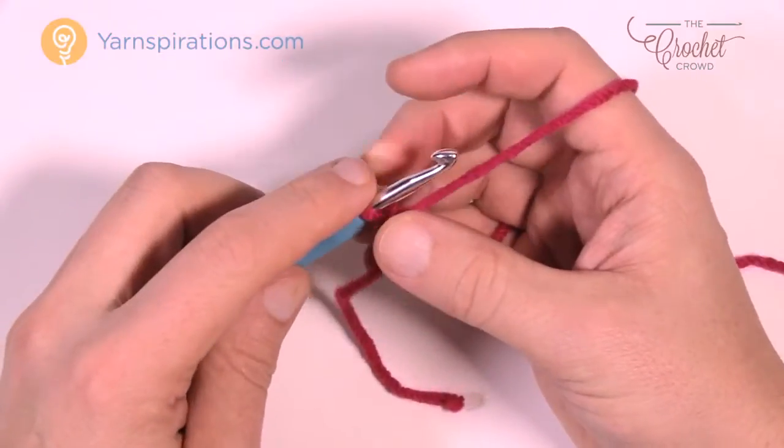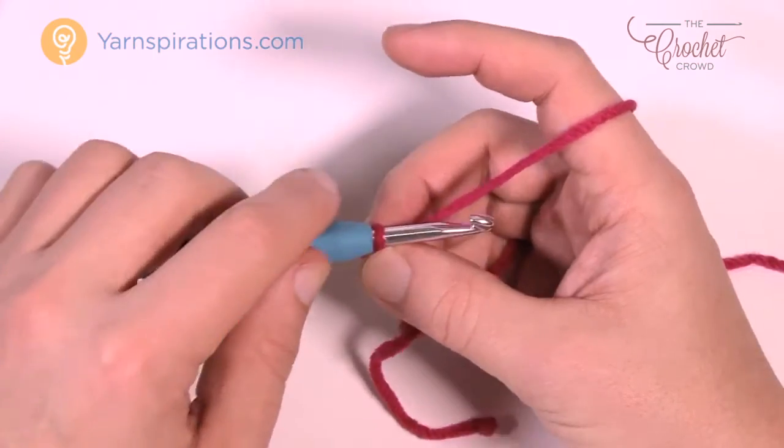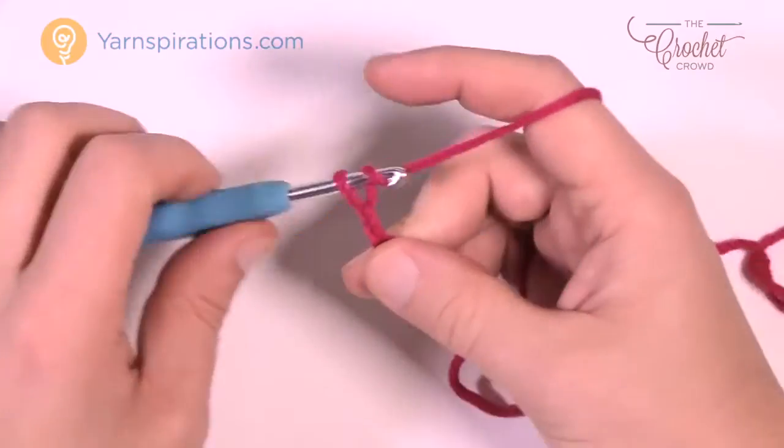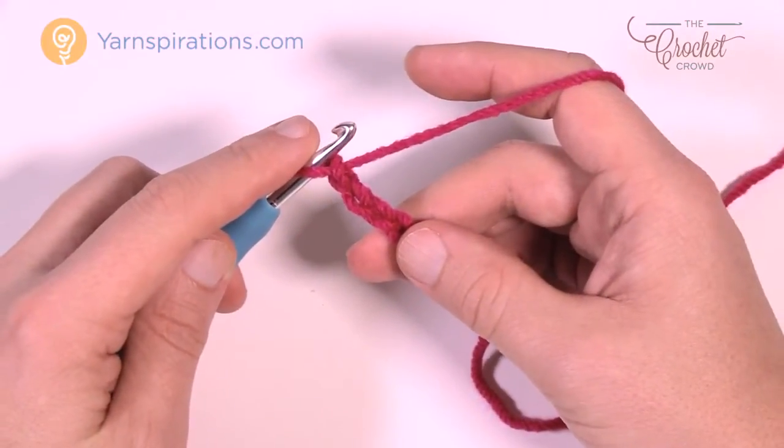You want to chain a total of 68 in order to get this complete. So you'll just chain: 1, 2, 3, 4, 5, and go all the way to 68 for me and meet me back here in just a moment.